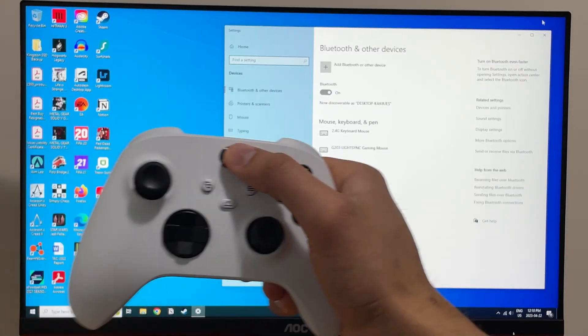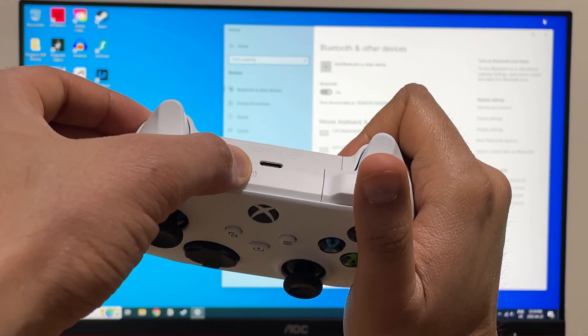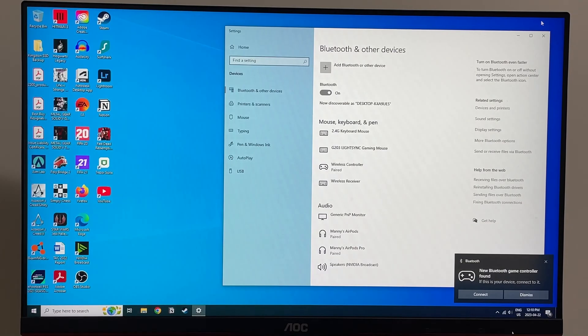Hold the Xbox button on the controller until it turns on, then press and hold the sync button on the side until the light starts flashing rapidly. Your computer will automatically detect the controller and you're good to go.